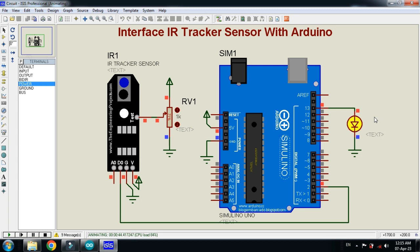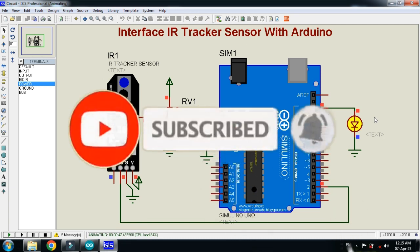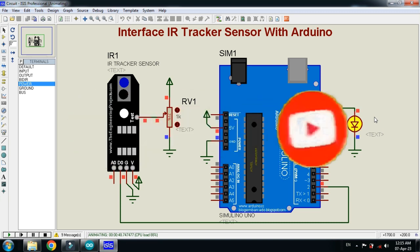This was the method of how to interface the IR tracker sensor with Arduino. The circuit diagram and code link are available in the description — you can download from there. If you like the video, please subscribe, like, and share. Visit my channel for more Arduino videos. Thanks for watching.